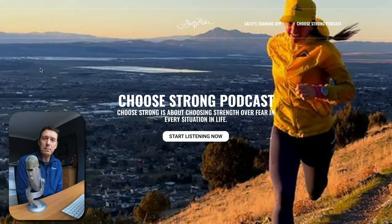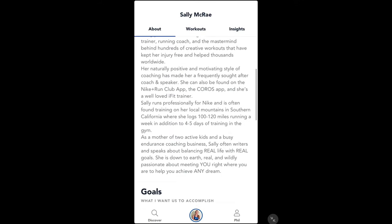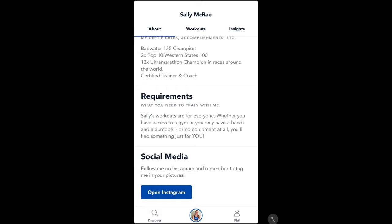On the about page there is Sally's background, her intro, her goals of what she wants you to accomplish, and the requirements you will need to do the follow-along training she provides in this app. It's for anybody — you don't have to be super fit, you don't have to have lots of equipment, maybe a couple of resistance bands and some dumbbells, maybe a chair and a wall.